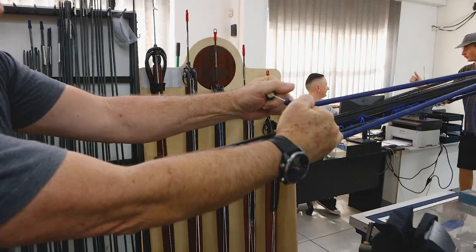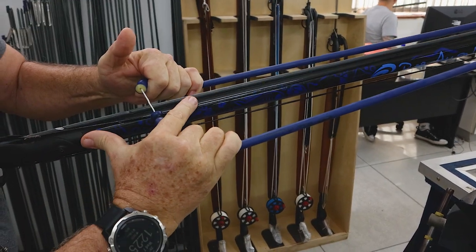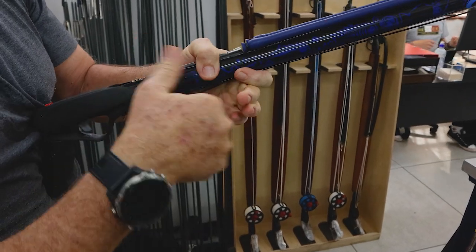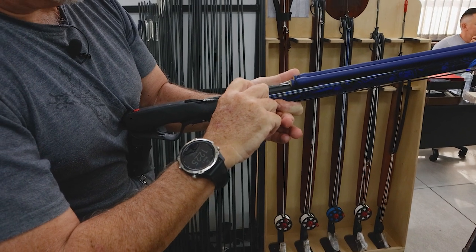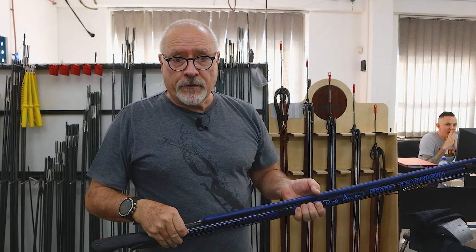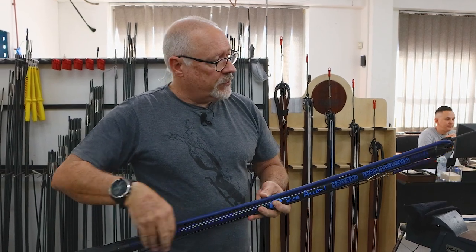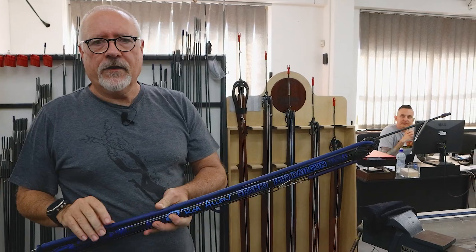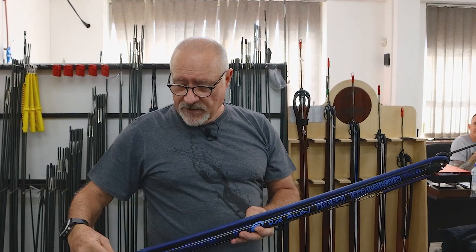Another trick I do — every time I load, before I engage the wishbone, I just use my finger to knock the line out the way. That way I don't have to fish for it. It's out to one side, it's not going to entangle in anything. I've pulled it out to the right side. It doesn't matter whether you're left or right, but preferably pull it out to the same side as you drop the line around the muzzle. Whether that makes much difference I'm not really sure, but it's the way I do it. And since doing this, I've never had another muzzle wrap.